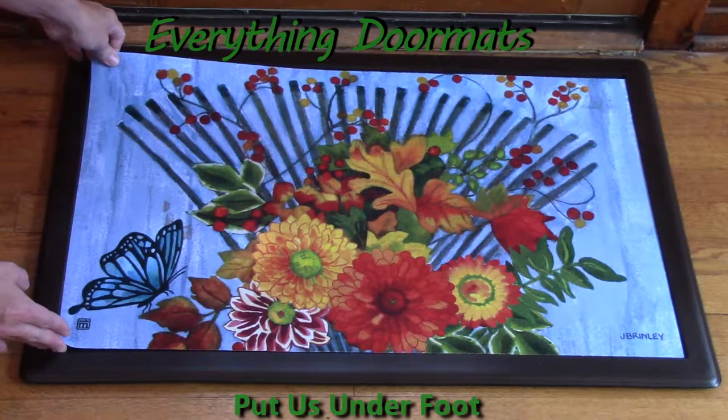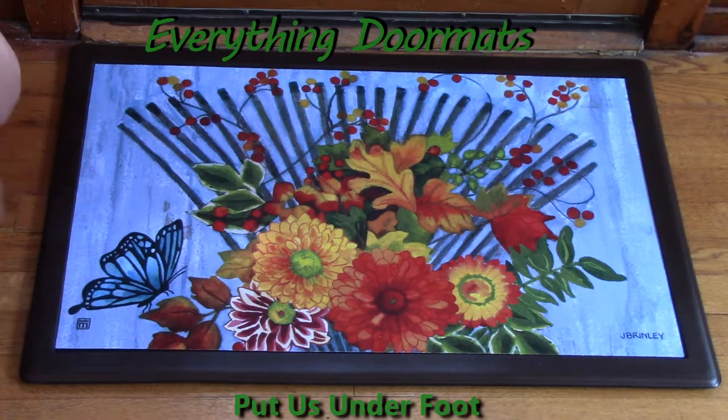It fits easily in any of our trays. We currently have two indoor trays and four outdoor trays. Today I have it featured in the brown indoor comfort tray.